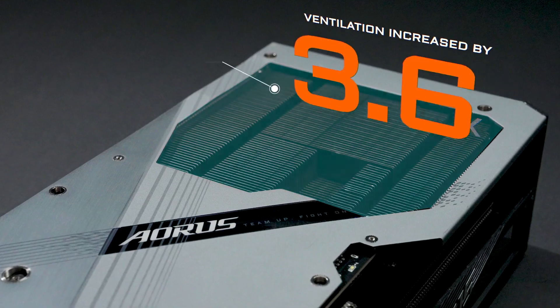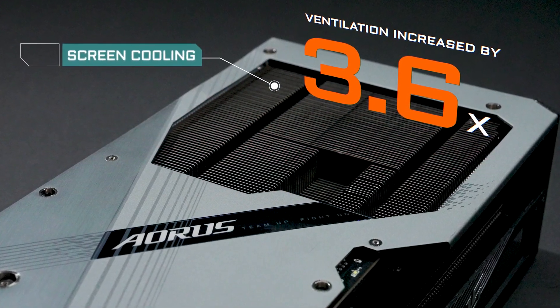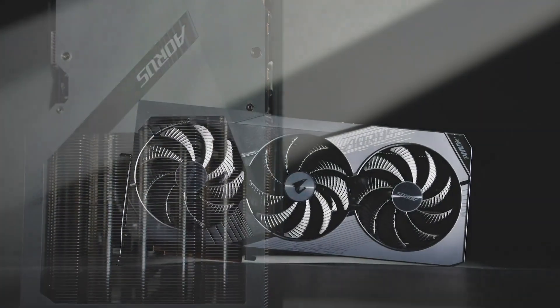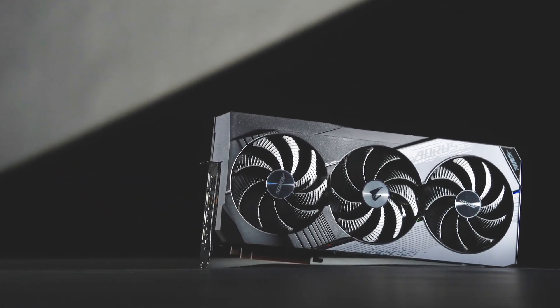At the back, we've supersized the screen cooling this time to allow more hot air to escape towards the exhaust fans for better cooling. For gaming enthusiasts who want to get the absolute best from the ultra-powerful RTX 40 Series GPU while staying cool and quiet, WindForce is the way to go.